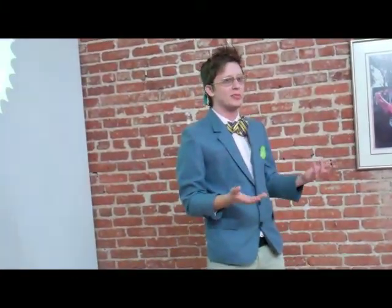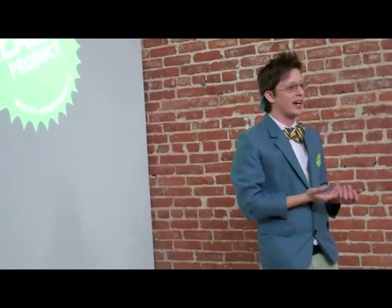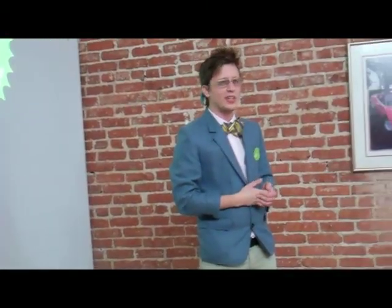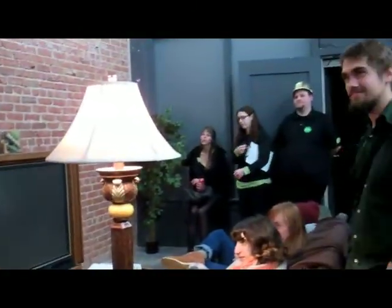...is a white male, approximately 5'8", with no head, and no hair on his head, with hair on his face. Well, everyone give a round of applause for our next reader, Patrick Benjamin.